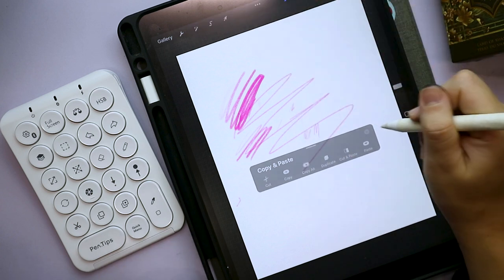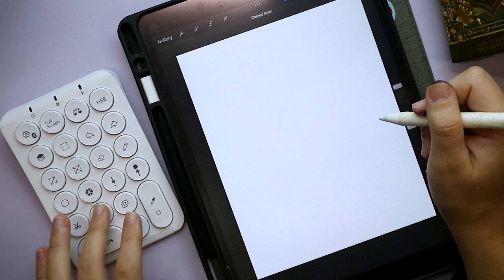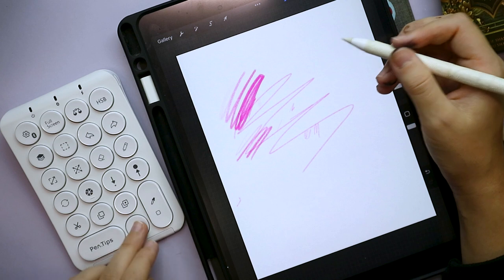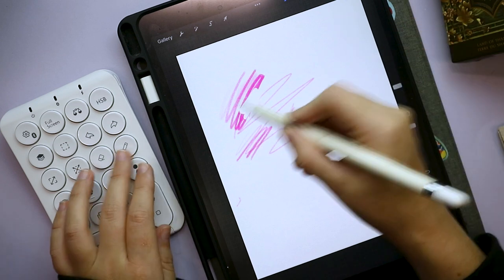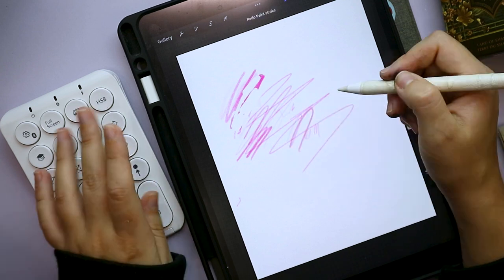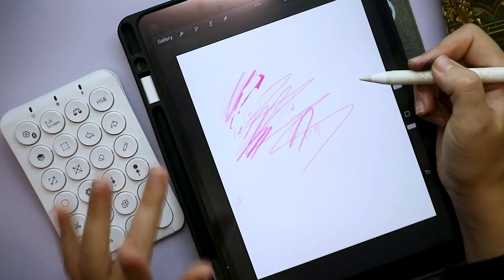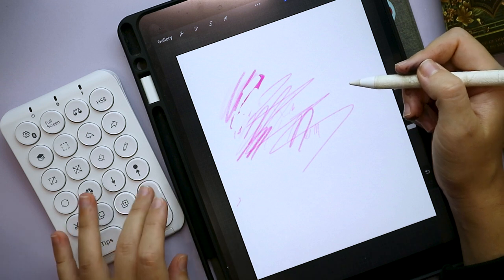Since I have actions like cut layer, copy layer, and paste layer available on the keypad, I might start adding more to the quick menu. Switching between eraser and paint is quite handy. I'm pretty impressed — it was very quick to set up and the buttons feel very nice.